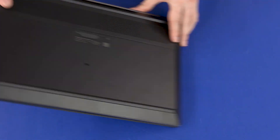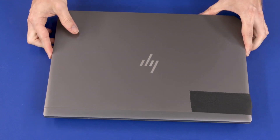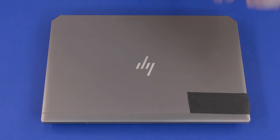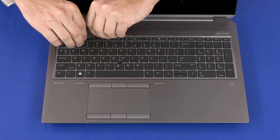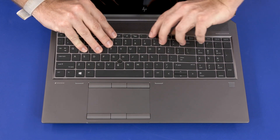Turn the notebook over and open the display panel. Carefully release the remaining edges of the keyboard from the top cover.